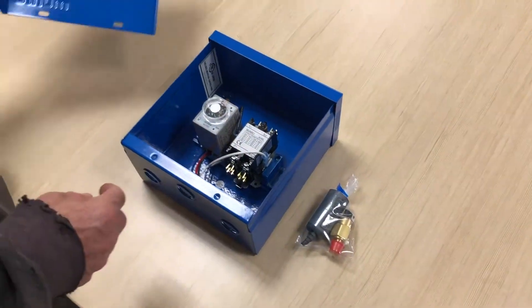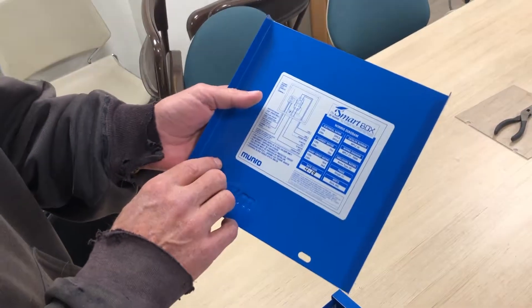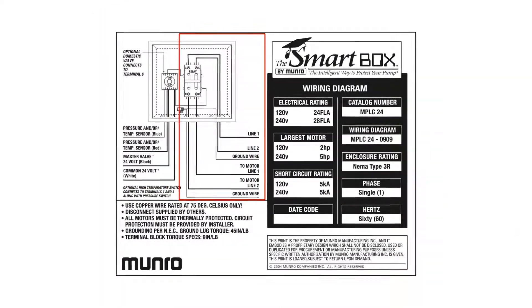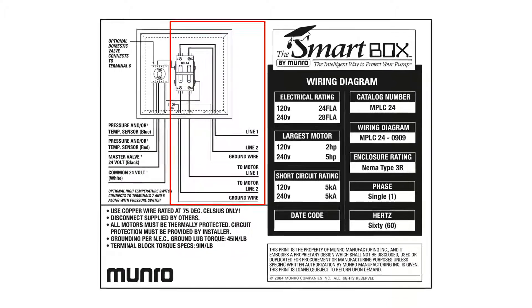Step 2: Review the wiring diagram. For reference, the wiring diagram is located on the inside cover of the control box. This diagram shows both the low voltage side of the box, where the box is wired to the irrigation controller.